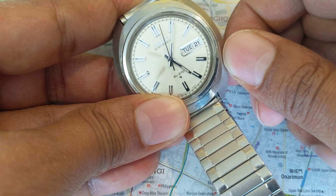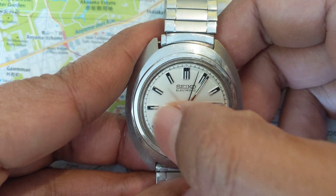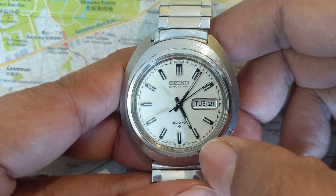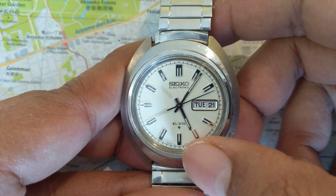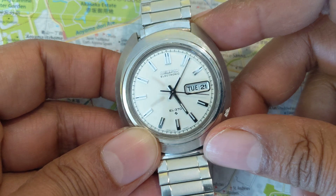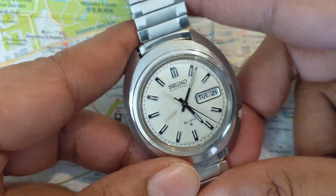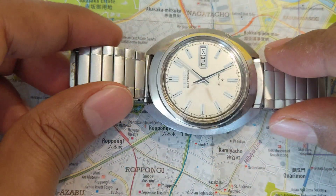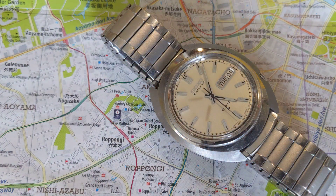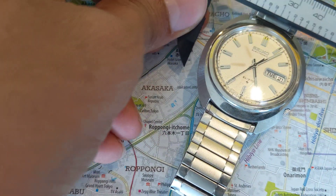To change the day, early Seiko watches did not have a quick set for the day, so you had to do the usual routine of taking it back to 11 and moving it past midnight to get the day to change. Otherwise, this watch — especially with the vintage off-white dial — is really beautiful. The watches that Seiko made in the late 60s were some of the most enduring designs in build quality as well as fit and finish.